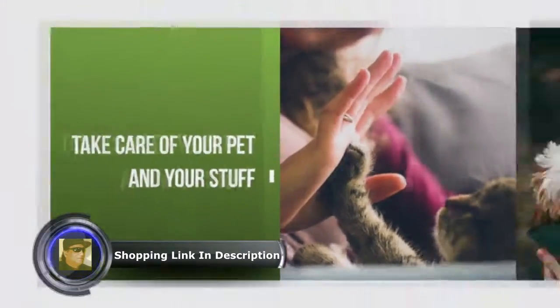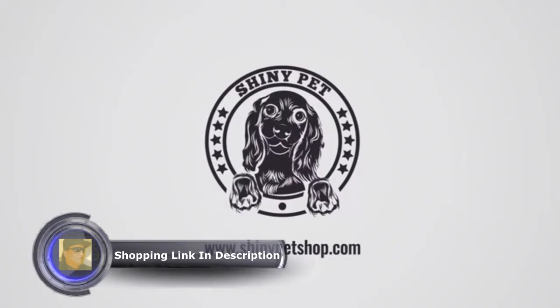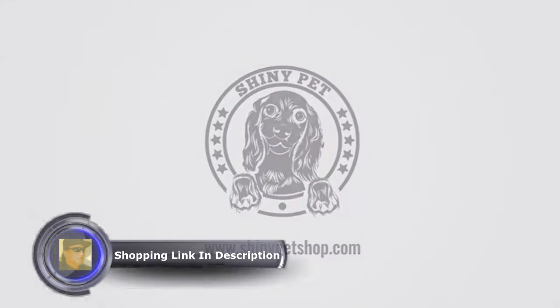Take care of your pet and your stuff. No more scratches. No more wasted money. No more worry. Shiny Pet Nail Clippers for small animals.